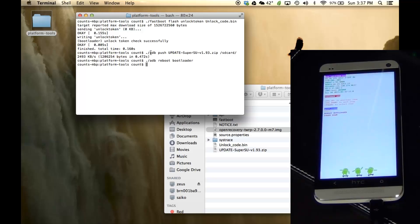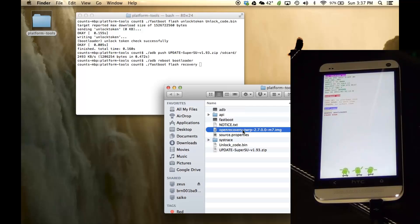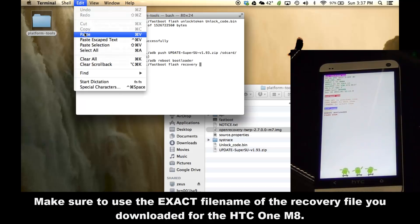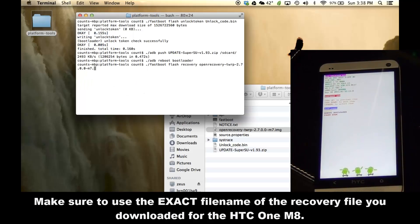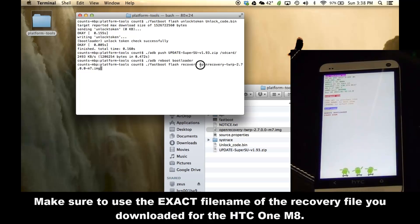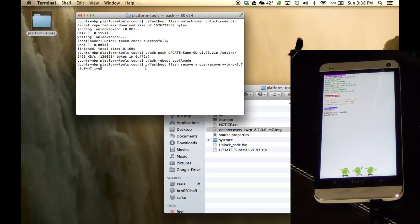There's the bootloader mode on the phone. From here we're going to use fastboot commands. Type './fastboot flash recovery' followed by the TWRP recovery filename — copy and paste the filename from the folder, and make sure you include the .img extension. This file name has to match exactly. What we're doing here is flashing the custom recovery to our phone. Once you have the command ready, press Enter — that is going to send the recovery to our phone.